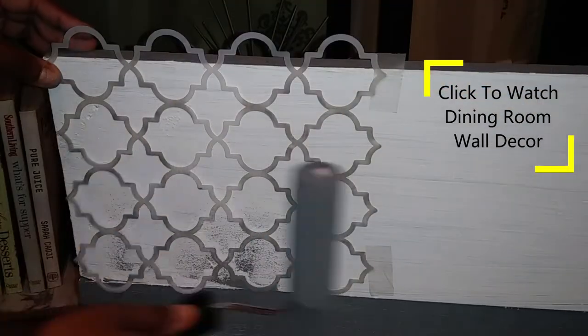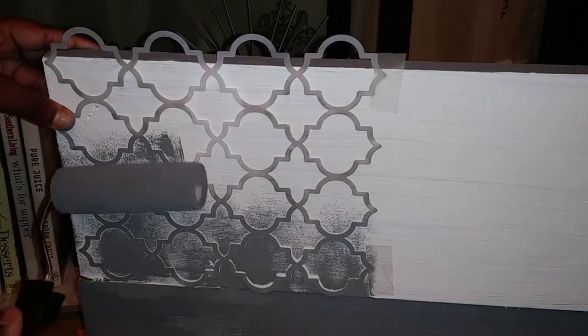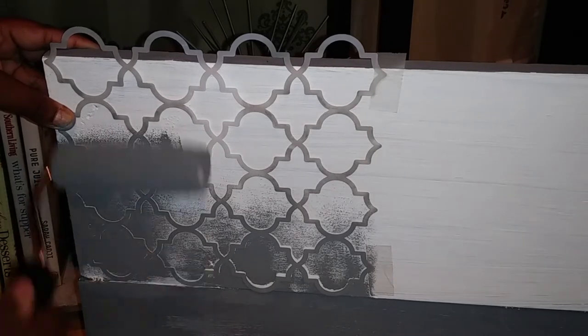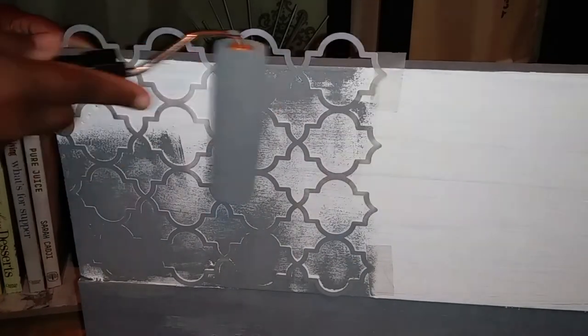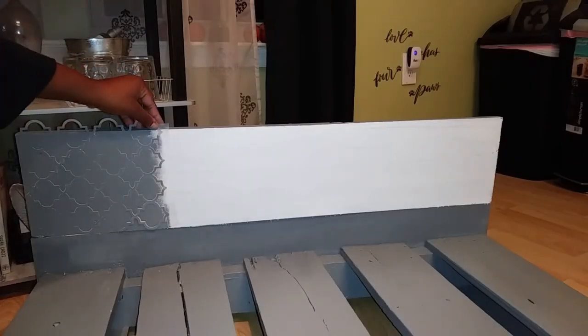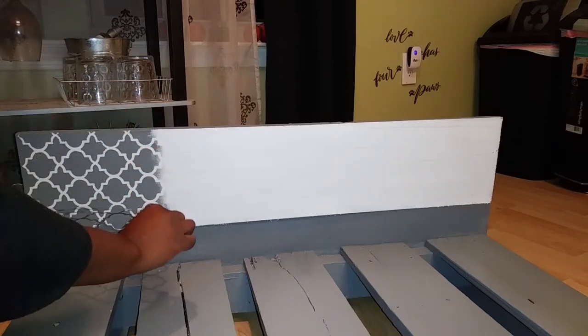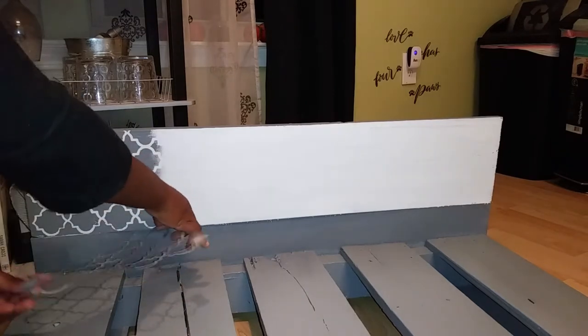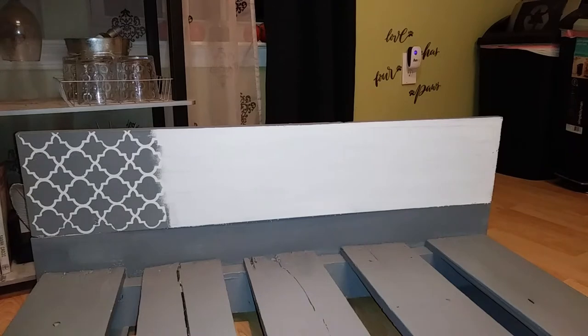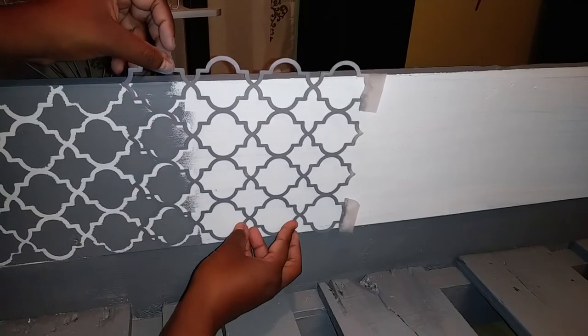Now I showed you all my stenciling technique when I did my dining room wall makeover video — I'm going to put the link at the top right corner of this video. Basically you just make sure that there's just a little bit of paint left on the roller before you go over it with the stencil. I used a little bit of scotch tape to tape the stencil to the headboard, and now I'm just peeling it off and it turned out perfect. Now I'm lining it up with the previous design and sticking it back to the headboard to continue painting.